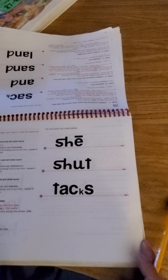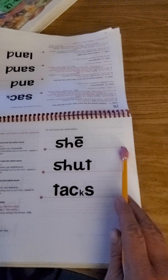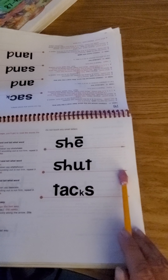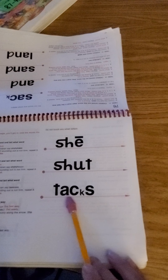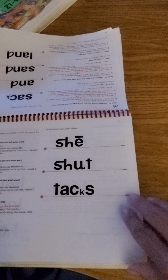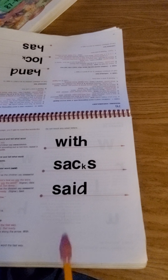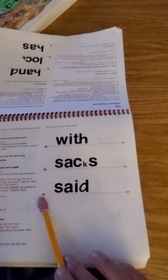You read, then we'll read together. Ready? She. Shut. A. The. We're going to do the same thing — you read, then I'll read. Here we go. With. Said.